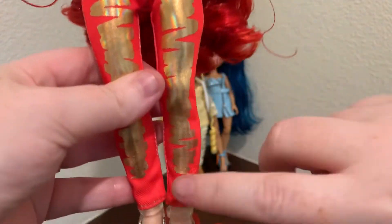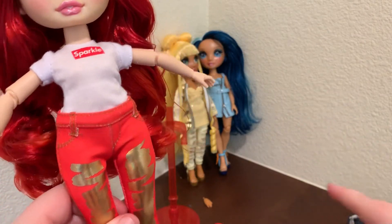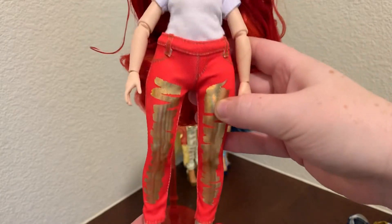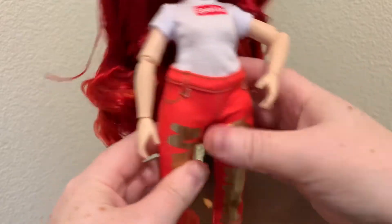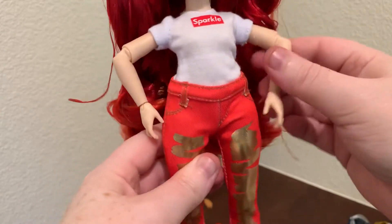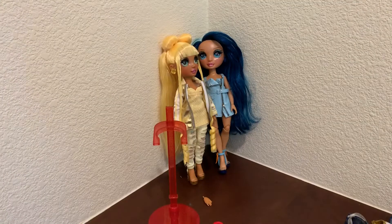I don't think any of it's printed on except for this gold going down the legs. So I like the pants. I do think Sunny has even better pants — I really like her pants. But I like a good pair of skinny jeans, and they did give them a belt loop. I've seen people pose them with their thumb looped into the belt loop — I just haven't figured out how to do that yet.